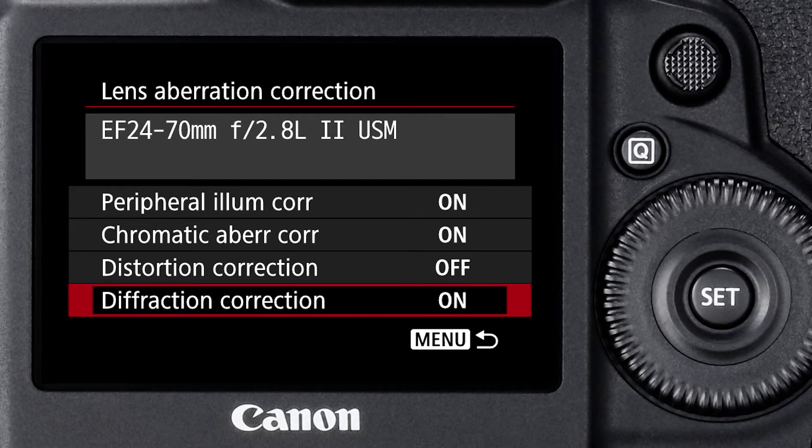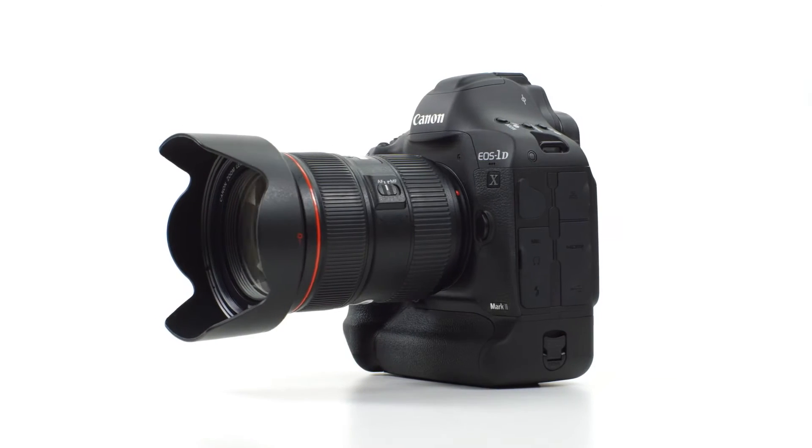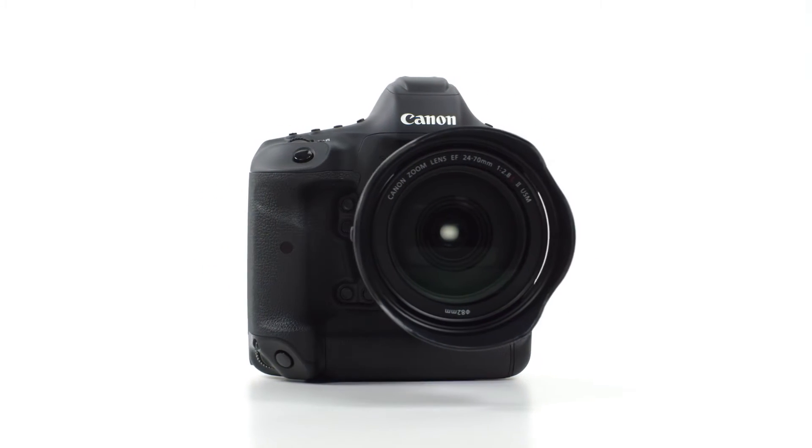It's the first time we've ever had it in an EOS camera — diffraction correction — where the camera can give us enhanced specialized sharpening when we're shooting pictures at small lens apertures where we tend to get softness from the lens diffraction phenomenon. And even at wider apertures, this will tend to counter some of the softening that we get from the low pass filter in front of the imaging sensor.